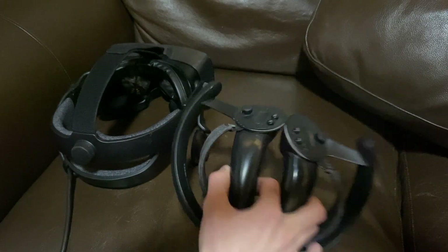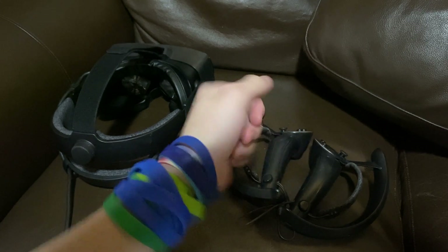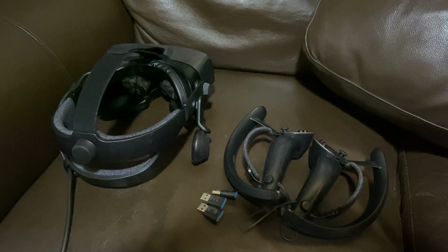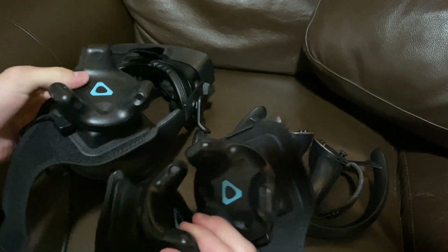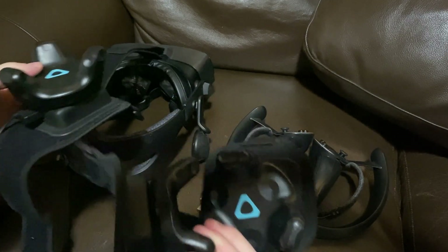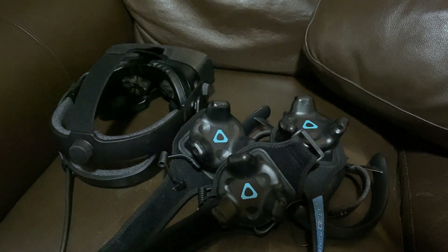You'll need your two controllers, three SteamVR Watchmen dongles for your Vive trackers, and all the Vive trackers themselves. You'll need a way to attach them to your body — I recommend using the TrackStrap Pluses from Rebuff Reality. They have a battery built in, allowing for longer play sessions.